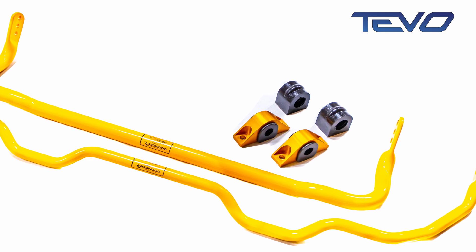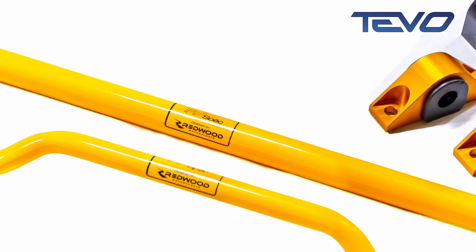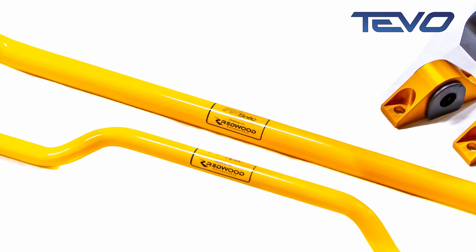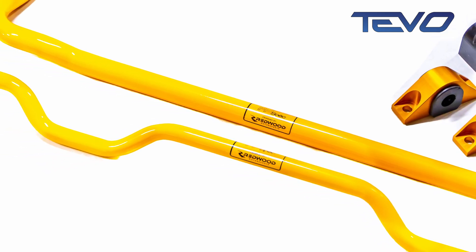We've actually chosen these ones because they're particularly good quality. They're made by a company called Redwood, and TiVo Solutions are supplying them in the UK. So if you want a good quality set of anti-roll bars for your Model 3, these are the ones to go for.